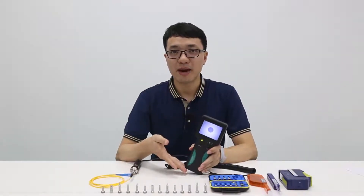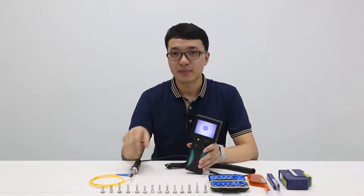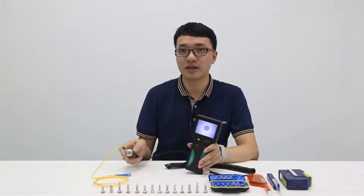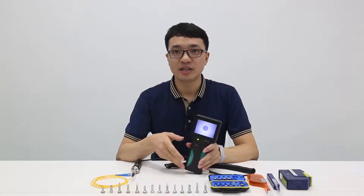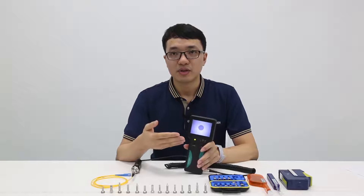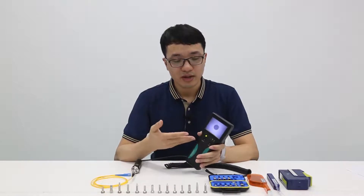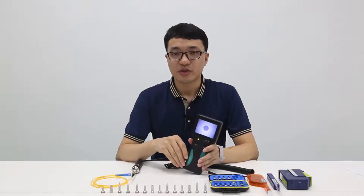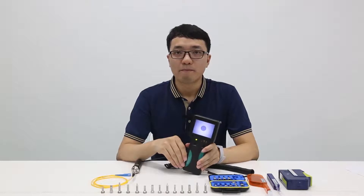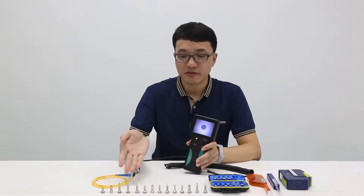EasyGate 2 has some remarkable features. It is a compact design with a portable monitor. It has a manual focus ring and is easy to use. Compared with the first generation, EasyGate 2 has much higher image quality. Two magnification options are available: 200 times and 400 times. Its battery can last for about 8 hours after a full charge.